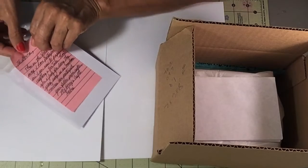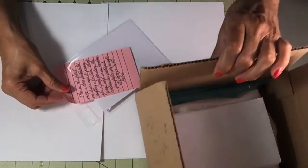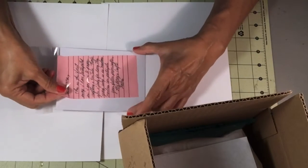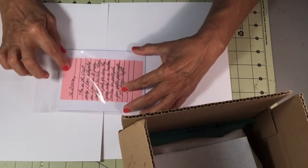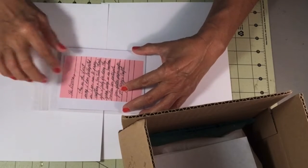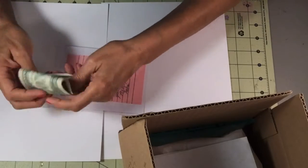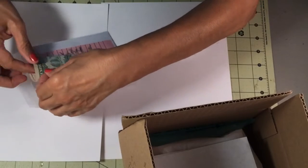I'll do it like this. I hope y'all are having a good day today — I've been busy making this card. I'll add my three dollars.